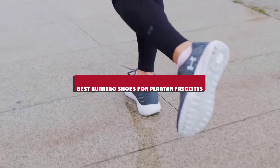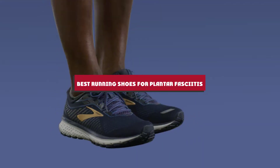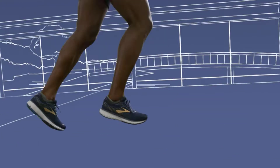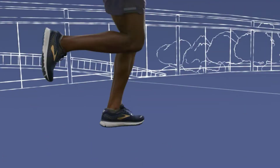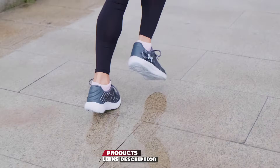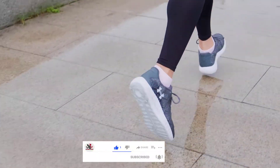If you are looking for the best running shoes for plantar fasciitis, here's a list you must see. We made this list based on our personal preference and sorted it based on their features, prices, quality, durability, and reputation of the manufacturers and customer feedback. We've included options for every type of customer. So let's get started.